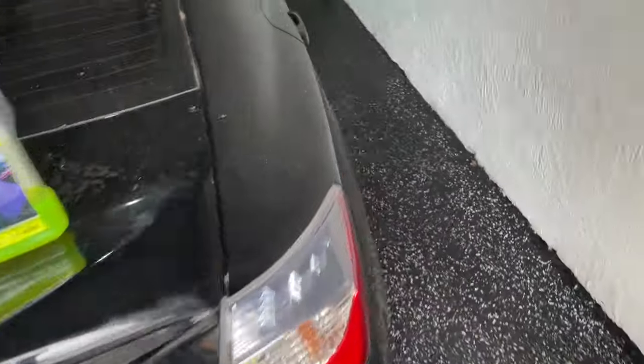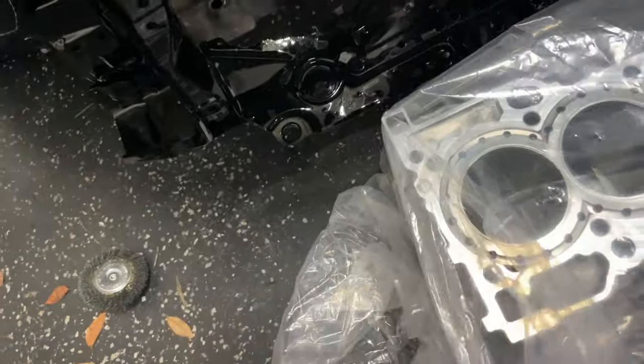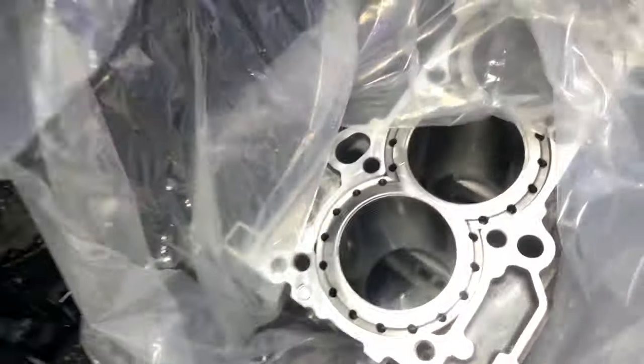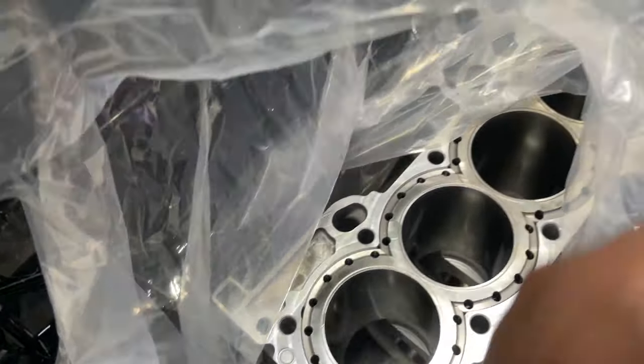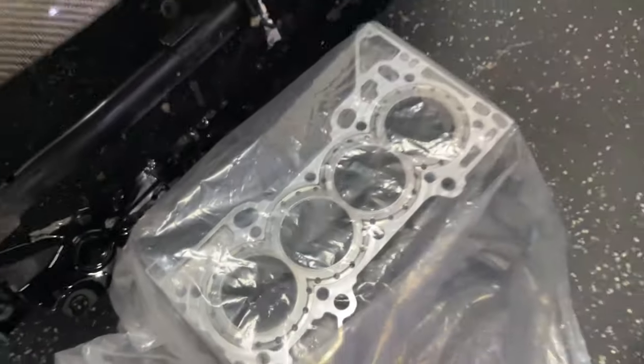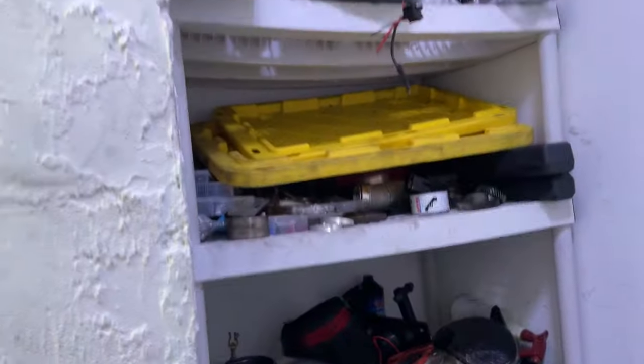Giving this guy the block and we're out. I should've sleeved my block, but I don't feel like it bro — just to make like 600 horsepower I don't feel like there's any point in sleeving this damn block. And this man finally cleaned up his damn work area, it's always dirty — about time.